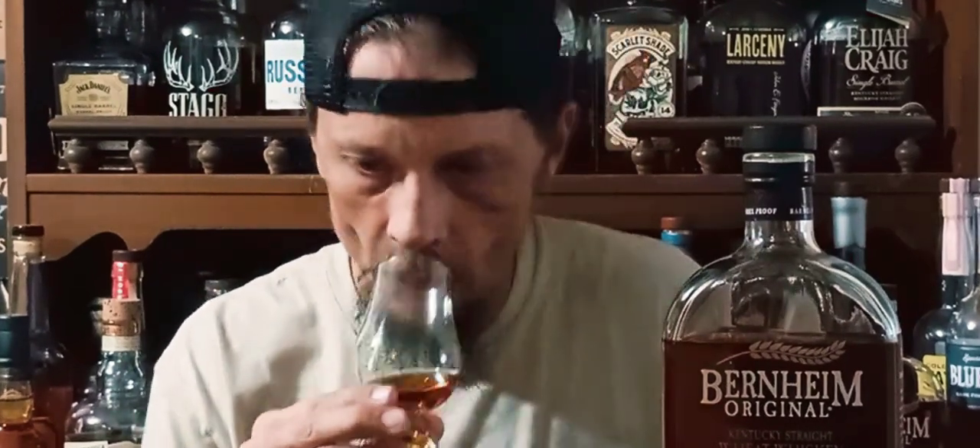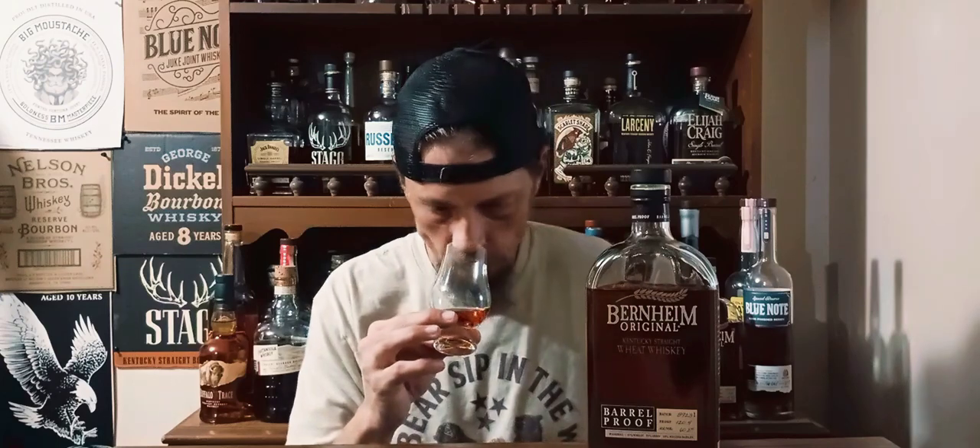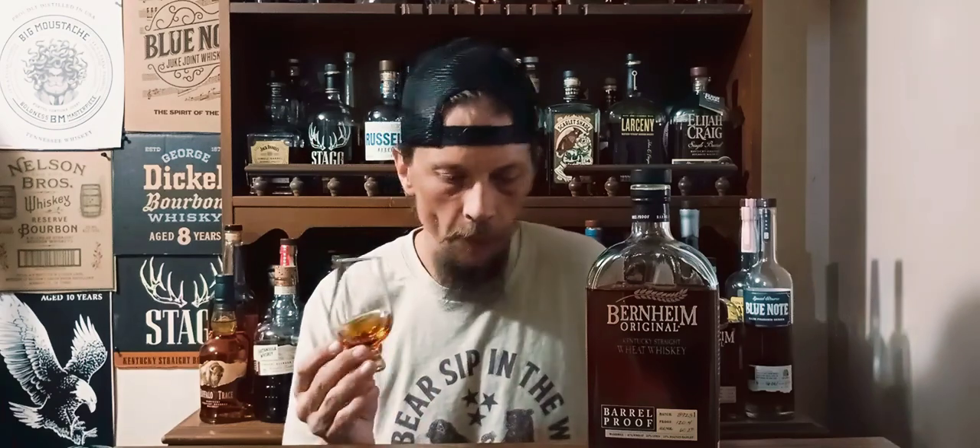Let's get it on the nose. It's fruity, it's oaky. Getting a lot of creme brulee. I'm getting like a cherry Dr. Pepper on it. For a barrel-proof whiskey, you get no ethanol on the nose whatsoever. It's nothing but sugary sweet. A little bit of oak dances out of there. It's a beautiful nose.